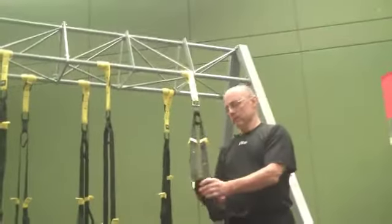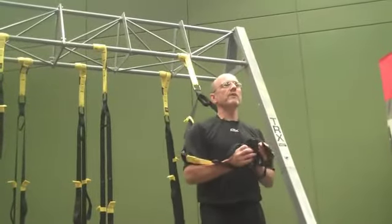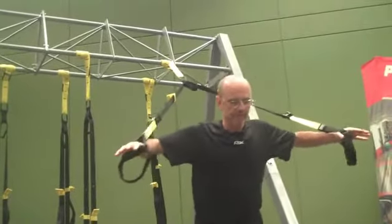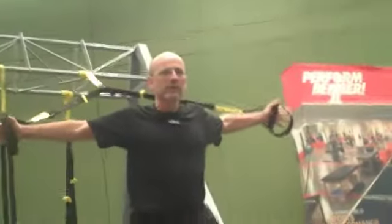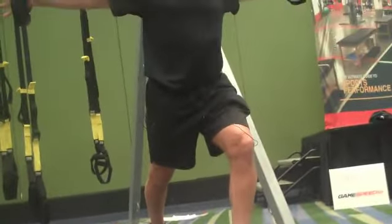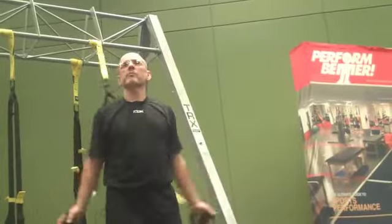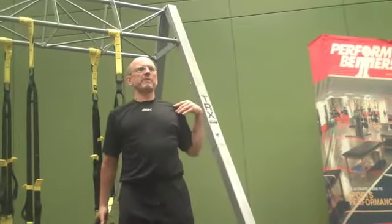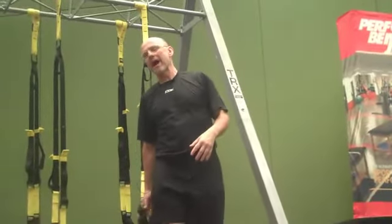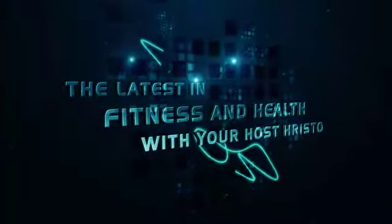TRX pec stretch. You've got 50 seconds here. There are a bunch of ways you can position yourself in terms of how far out you are, but I want to be about here — to the point where I can feel a little bit of stretch in my pec, and then I'm just going to lean in just a little bit. Depending on your population, if you're dealing with throwers or baseball players, you may need to be more careful about that anterior shoulder area, but I'm not really all that worried about it except in very specific small populations.